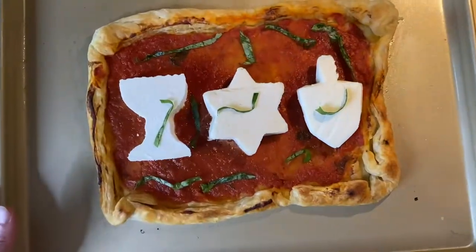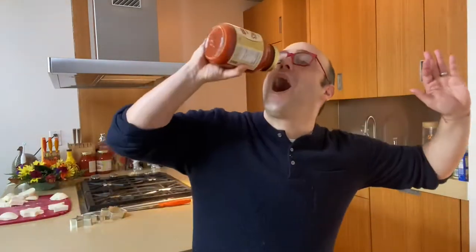Today, we are going to make Hanukkah puff pastry pizza. All you need is your Hanukkah cookie cutters, your favorite charred marinara, and puff pastry.